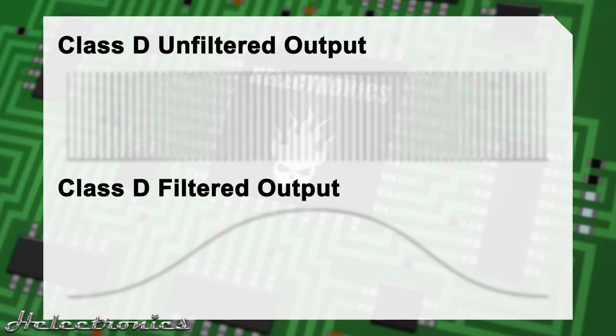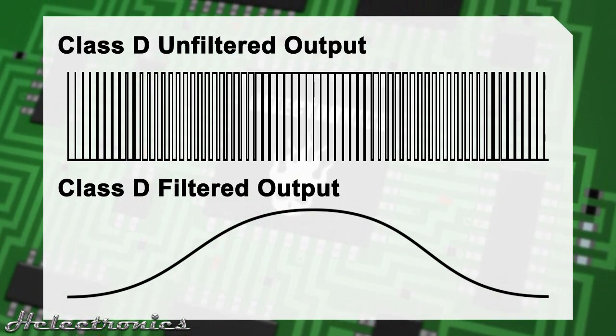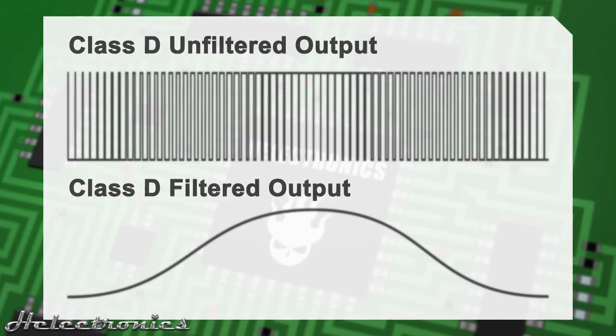The price of the high efficiency is the quality of the audio. Class D amplifiers are not good quality amplifiers. The output is a filtered high-frequency modulated square wave, which I will explain in another video.